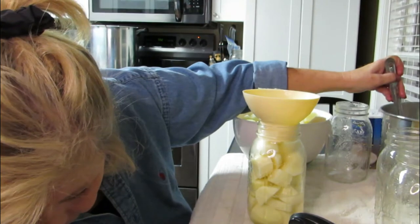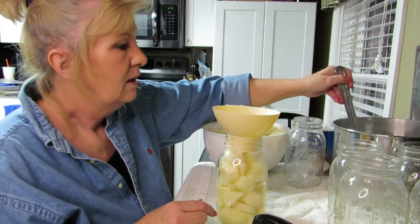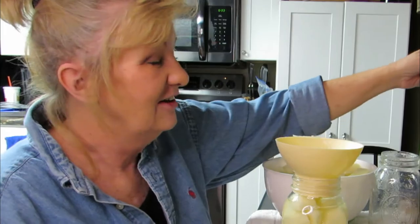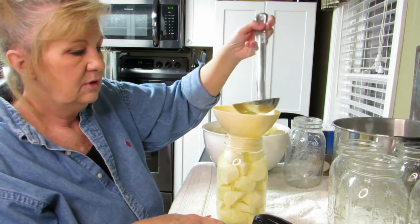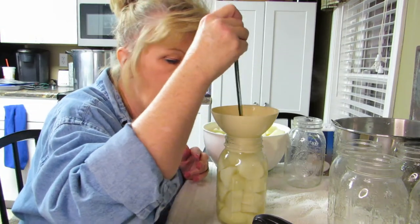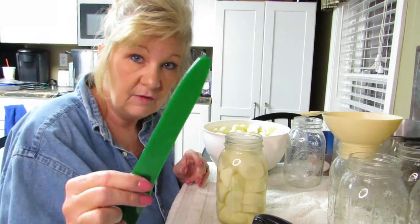Before I start dumping here — one inch headspace. Always check your headspace, which is going to be about the bottom rung on this jar. The potatoes should stay white because they were in the Fruit Fresh — they did last time, they stayed a nice color. We're going to add a little more water and then bubble it. You've got to make sure you get all your air bubbles out. Canning potatoes was really nice to have on hand — I could just grab a jar and throw it in with the roast.